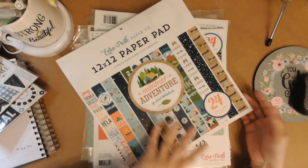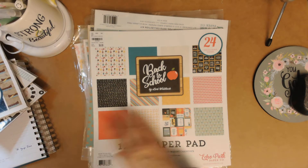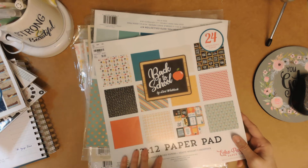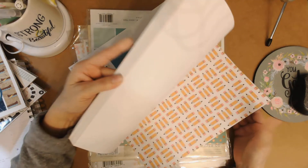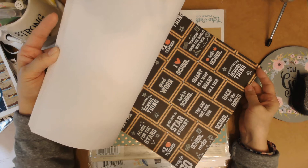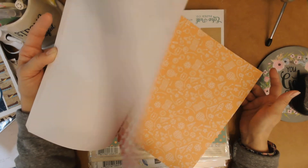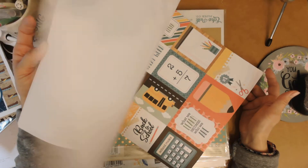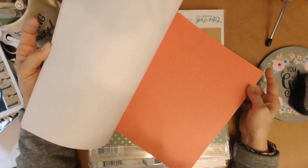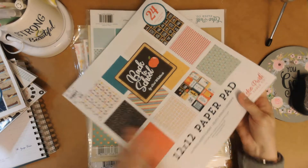These are single-sided, 65 lb, and it feels like a nice weight for layering. Here's another collection by Lori Whitlock called Back to School — this is an Echo Park. I'm probably going to get a lot of use out of this one. 'Smart as a whip, sharp as a tack' — cute. I'll do something for the grandkids with this for sure. They haven't gone to school in person since last March and are supposed to start again February 1st, so we'll see.